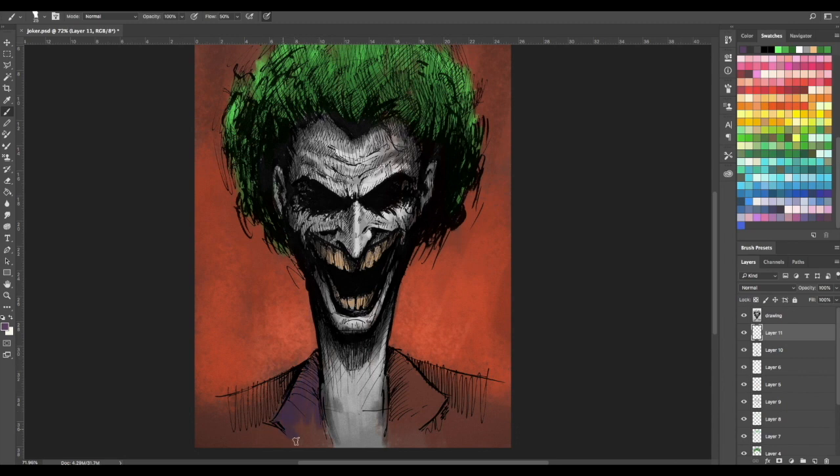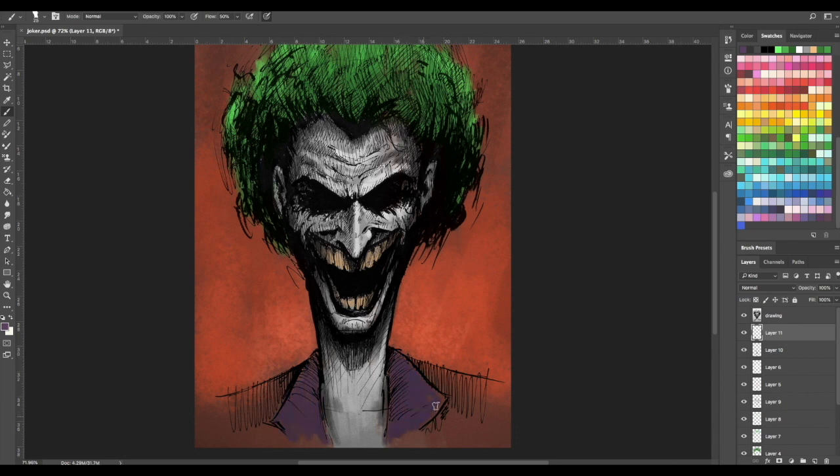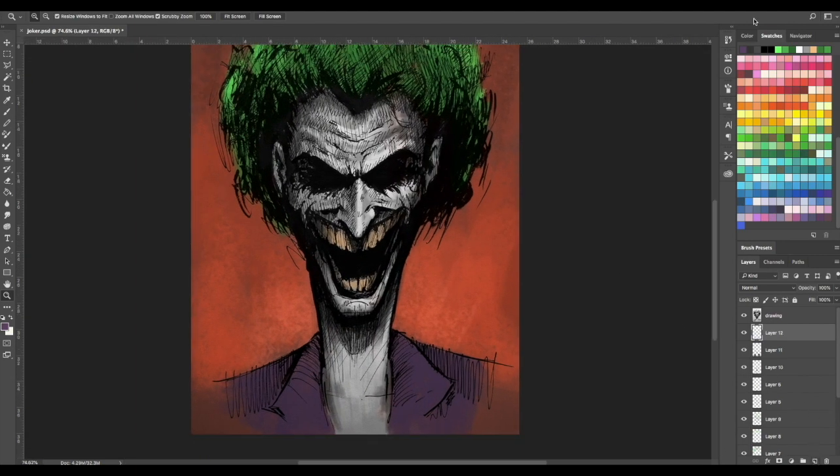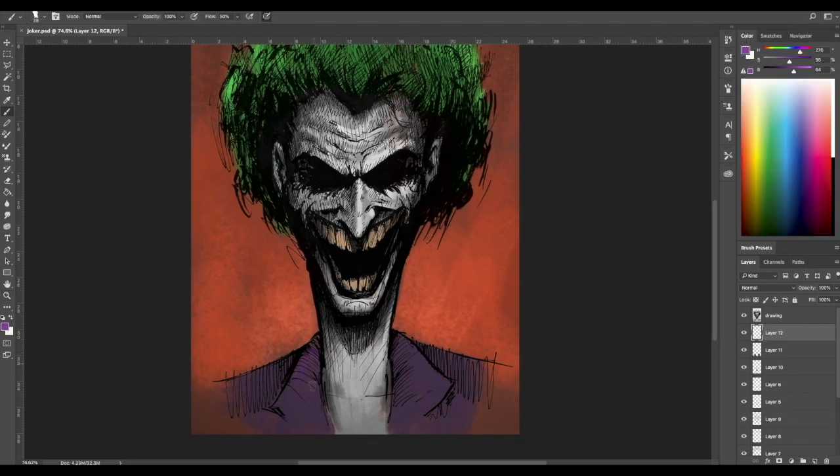Finally, some purples for the clothes. You see greens and purples together, you know that it's the Joker right there. Purple is the third color from the Triadic color scheme that we talked about earlier. The visual starts to seem interesting as the three colors appear together on the canvas in harmony. You can use different shades of purple to hint shadows and highlights on the clothes. I want the edges to look a bit unfinished and leave the brush strokes merging into the background.